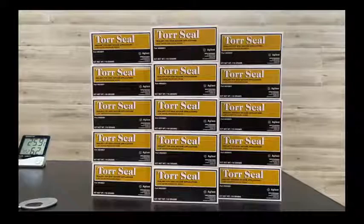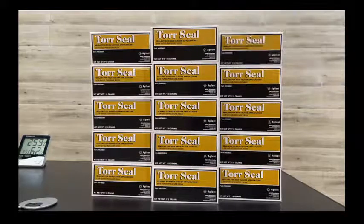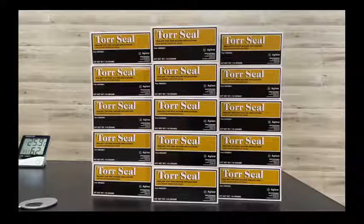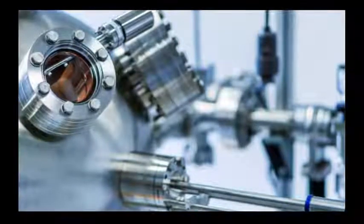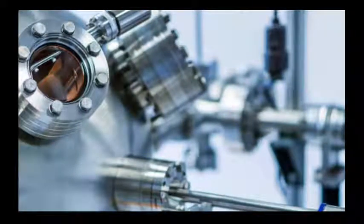This product bonds a wide variety of materials including metals, most plastics, and composites. It is machinable, sandable, and can withstand severe environments. There is acid resistance and fungus resistance. This product is not suitable for use in pure oxygen or oxygen-free systems and should not be selected as a sealant for chlorine or other strong oxidizing materials.